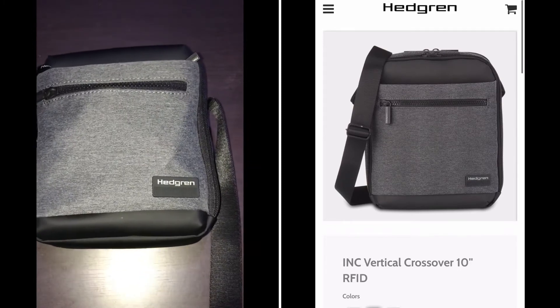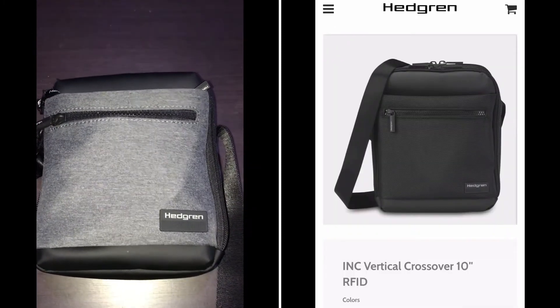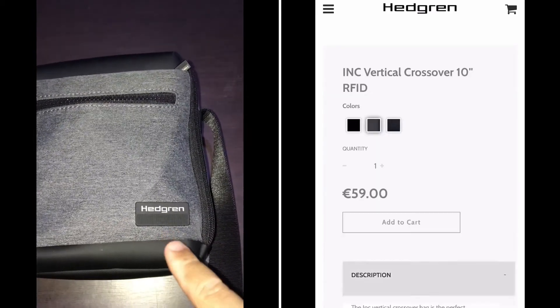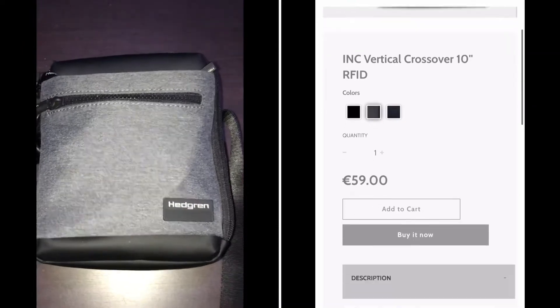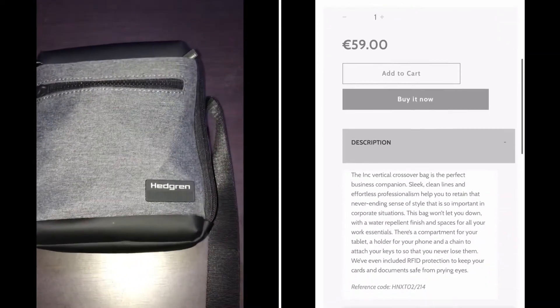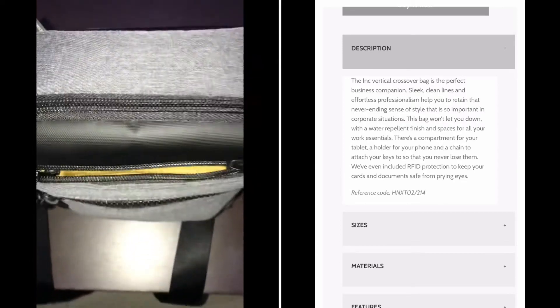I also wanted to share a bag I recently purchased. I don't know how it's pronounced correctly, but this is a very good small bag that has a lot of space.